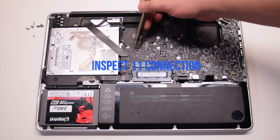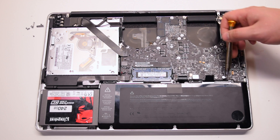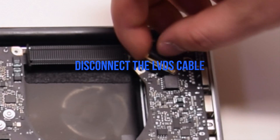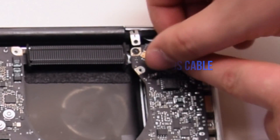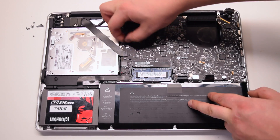Inspect the 11 connections going around the contour of the logic board and familiarize yourself with them. Disconnect the LVDS cable first — lift up the lever and slide it out of the socket. Be careful when making this disconnection.